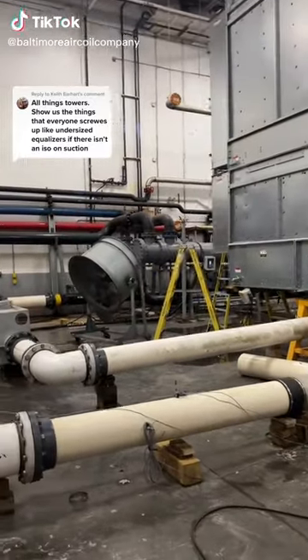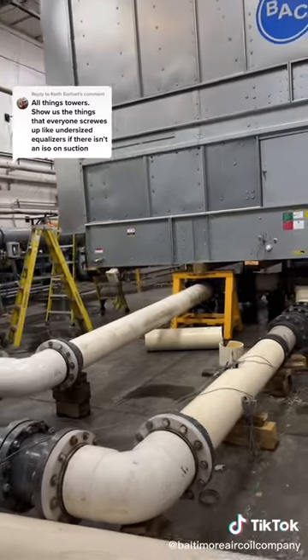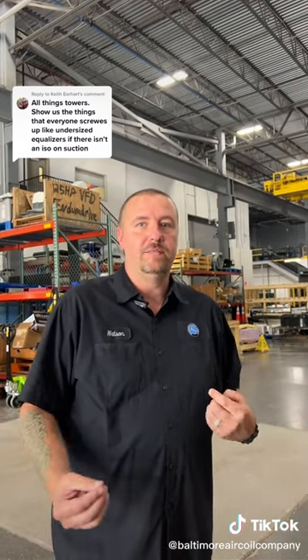A lot of cooling tower manufacturers design their towers with undersized equalizer lines, which cause a lot of problems with water level in all of the units that they tie together, and sometimes it can affect the pumps during suction.